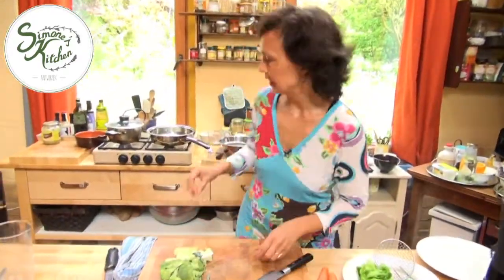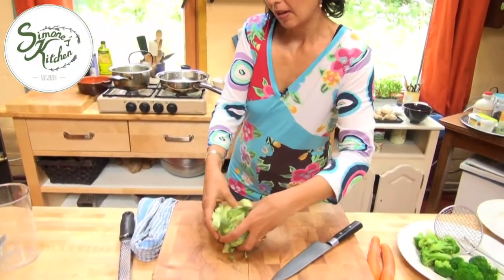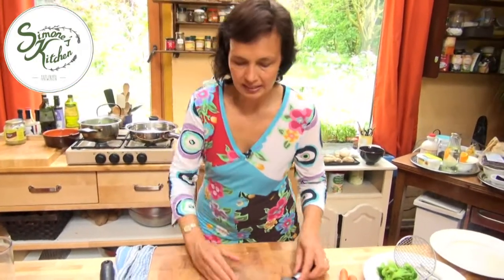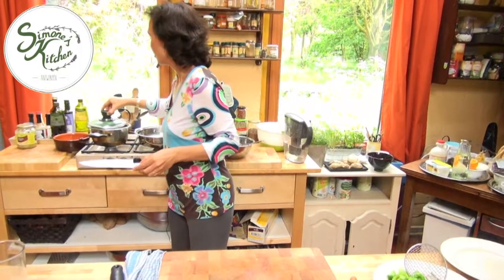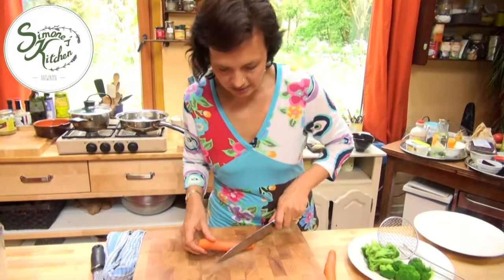I've been cutting up the broccoli. I'm going to go ahead and put these in the boiling water. We use the stems and all. The stems of broccoli are really delicious and I see so many people throw them away. You just need to cut off the tough outer part and then they're very tender and sweet. We're going to do some carrots as well.